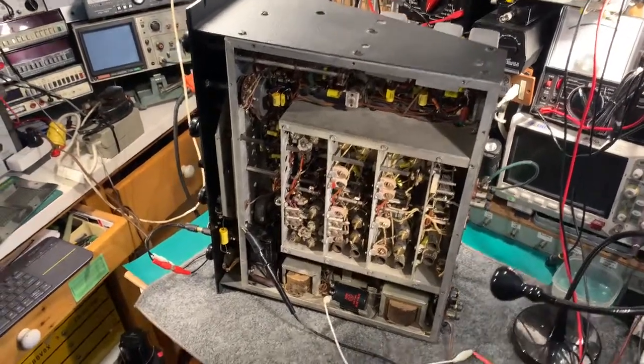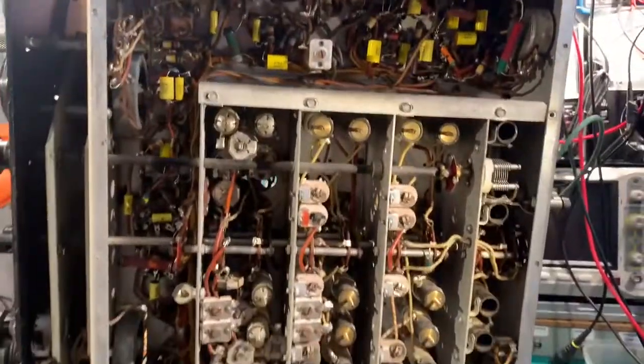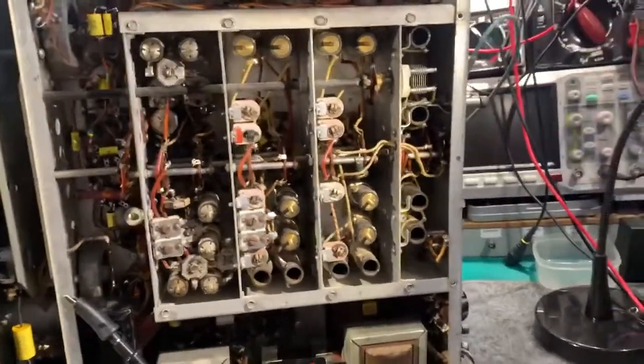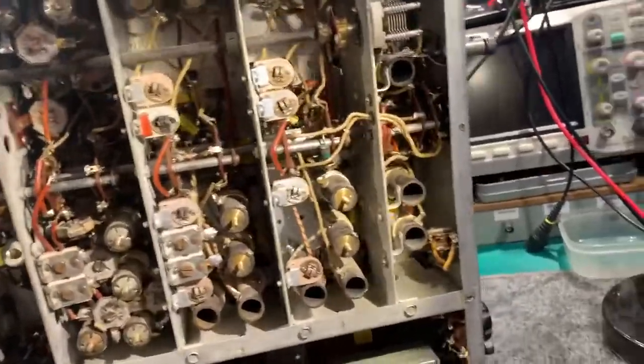This is a Harley Crafters SX-28. I've just been recapping this. There are around about 30 paper caps I think and four electrolytics in this set. Some of them in the RF section are really hard to change but they're being done.